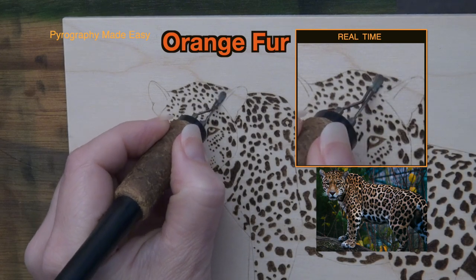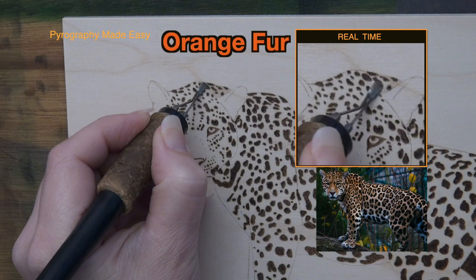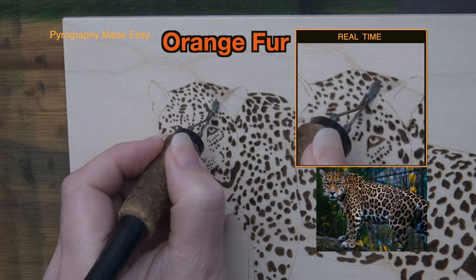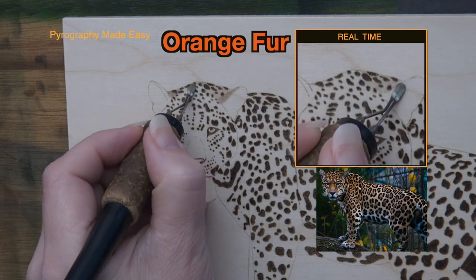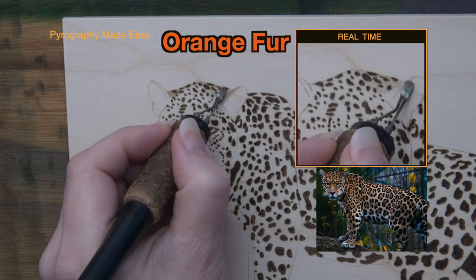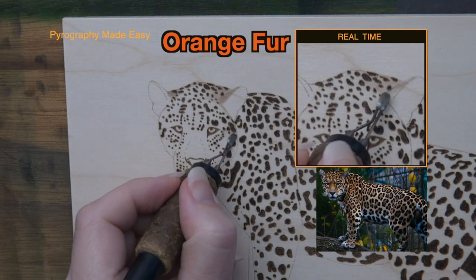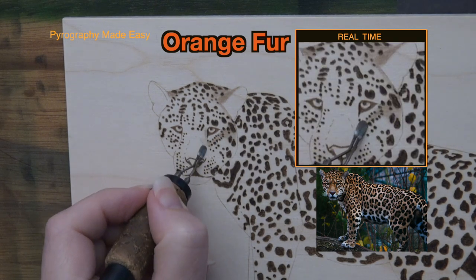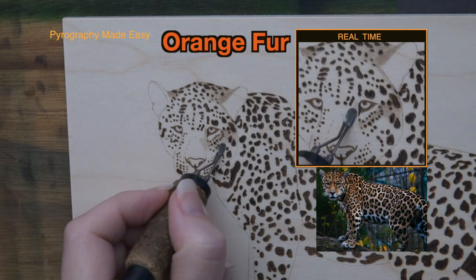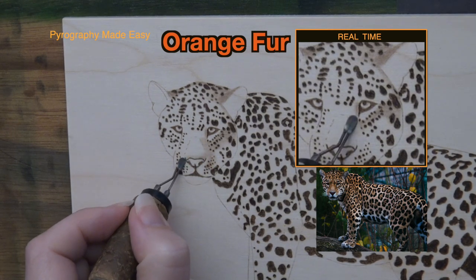The fur. Now let's take care of the fur. Use a shader pen tip and burn the fur to a dark tan or very light brown color. Try to keep the color fairly uniform. Avoid the areas of white fur — make sure to check with the reference photo to determine where the white fur is located. I am using a combination of uniform and circular motion as my burn methods. You can use whatever burn method you prefer. Our only goal in this step is to burn in the orange colored fur on the jaguar. Do not worry about contouring or shadows — we will handle those in part two.